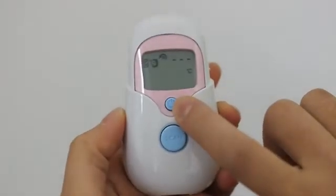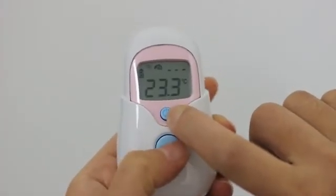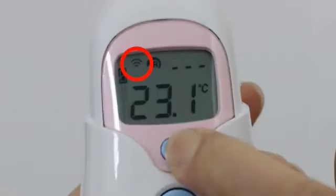After power on, press and hold the on button, then press the scan button one time to see the scan icon on the LCD display. In this mode, you can get the target surface temperature.